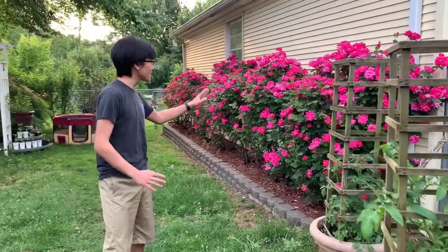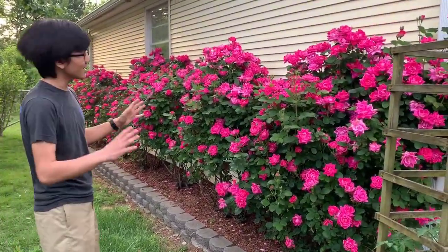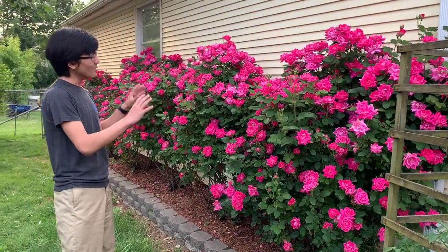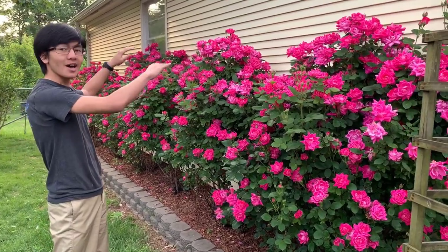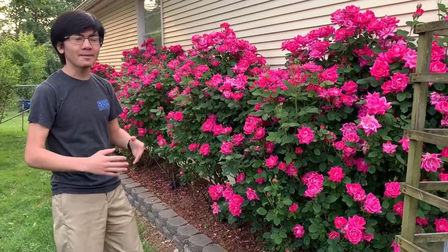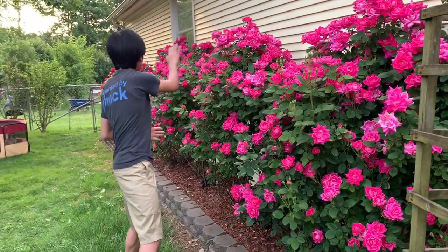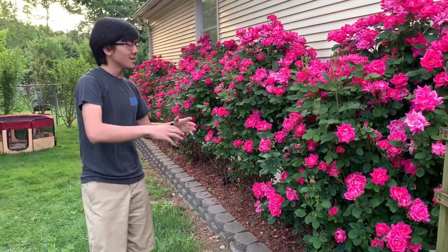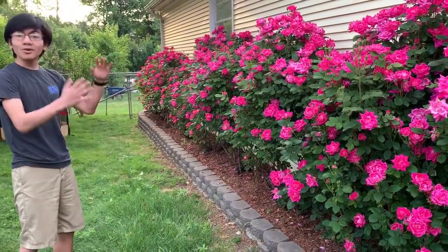Behind me we have these pink double knockout rose bushes. In my previous video I talked about these bushes and how we had a plan for them, because before the flowers would only pop out on the top. So what my dad did — I mentioned this in my previous video — he cut sort of a slant on the top of the bushes so that it would grow throughout the entire bush, and as you can see right now it looks wonderful.